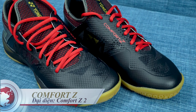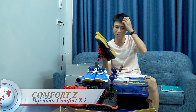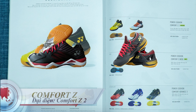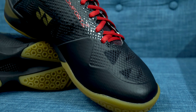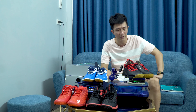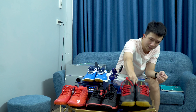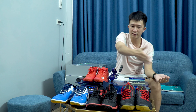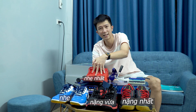Cuối cùng, dòng Comfort Z thì từ trước đến nay tôi đã giới thiệu Comfort Z là đôi giày nặng nhất của Yonex. Dòng Comfort Z có Comfort Z1, Comfort Z2. Cân nặng của đôi giày Comfort Z2 size 43 vượt trội luôn: 729,4 gram, trừ đi 0,3 là 729,2 gram cho hai chiếc giày. Từ đó anh em có thể phân biệt về cân nặng. Từ trái qua phải: nặng nhất đến nhẹ nhất - Comfort Z2, Eclipse, 65Z2, và Aros là nhẹ nhất.